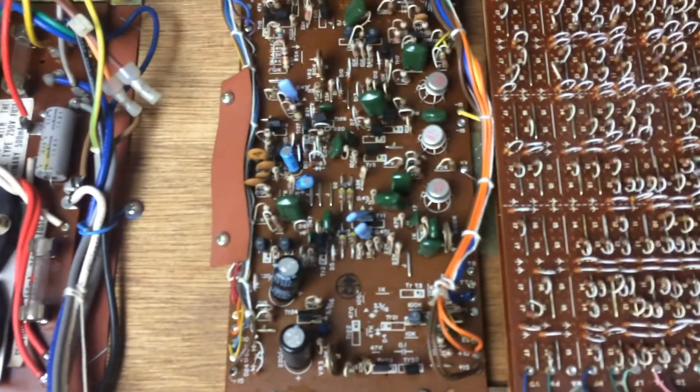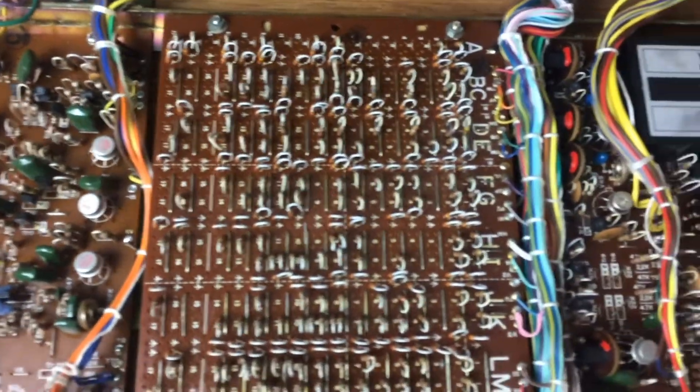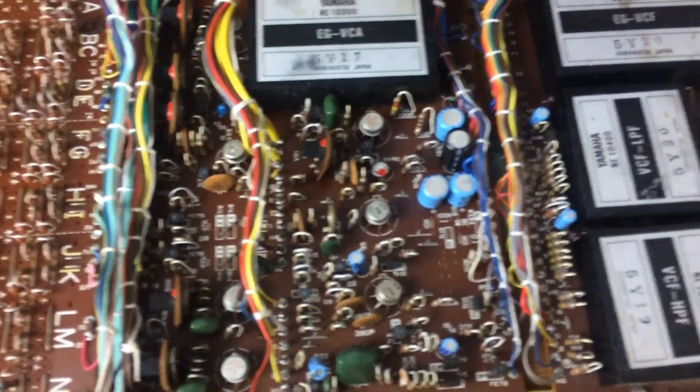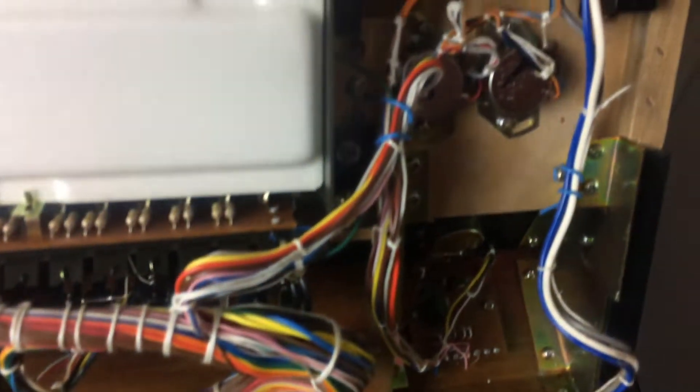I'll go through and check the capacitors, especially in the power supply. I'm expecting these to be in really good shape, and unless I get a lot of leakage in the capacitors when I check them, I won't touch them — especially if it's calibrating okay and sounding good. So next, I've got to find out why the aftertouch isn't working.